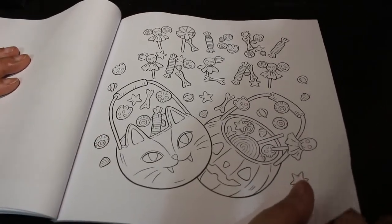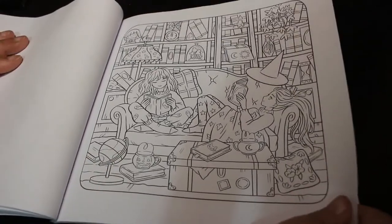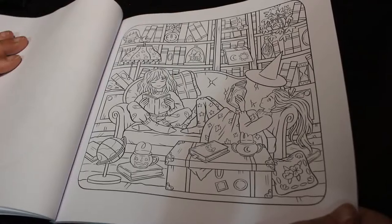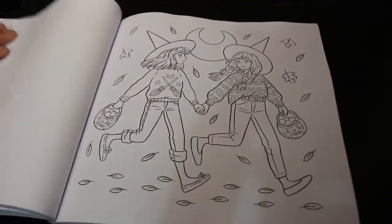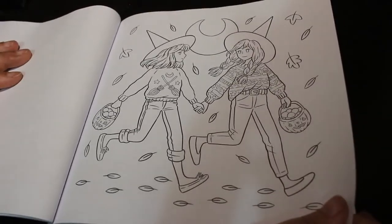That one's trick or treating. This one — it's like me, surrounded by magical books, but even if they weren't magical I'd be happy to sit there and read. Spooky stories. That one — quite a nice one — the two friends holding hands.